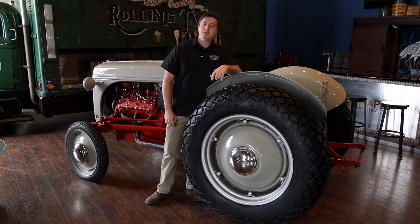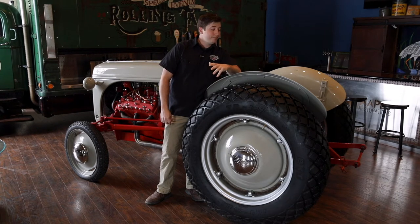1947 — the first 8N tractor rolled off the assembly line, almost 48 years before Post Malone was born. But this isn't your grandpa's tractor, so put on your mesh back hat and throw in a good dip. I'm going to show you how we made this tractor into a hot rod.